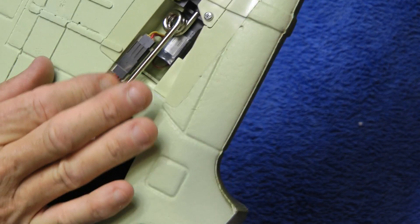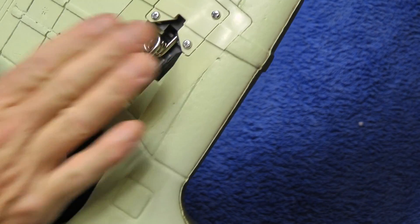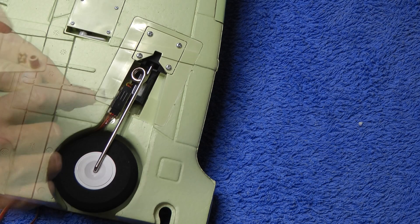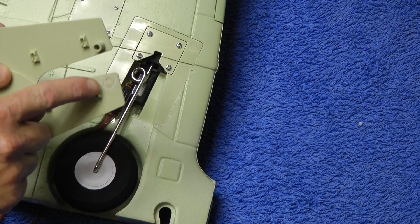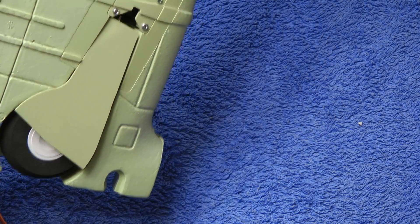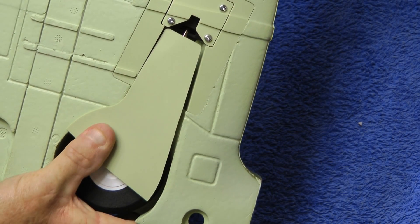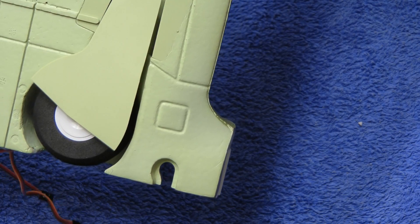We've got the tape holding this - it's all nicely in there, it's all looking good. The retract's nearly finished. We've got our door cover to put on next, and once that's on that's that side finished. With the pre-bent struts you don't have to cut this tab off. If you go with the original struts that come with the retracts you have to cut the knob off, but this one you don't - it just goes straight on and clips on. And there we have it, our retract's finished. It's quite easy to do really. If you follow your manual and follow this guide you should get it all right.